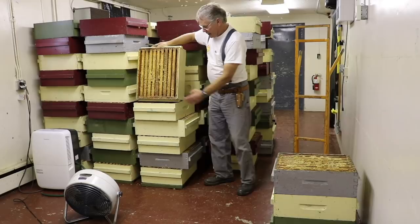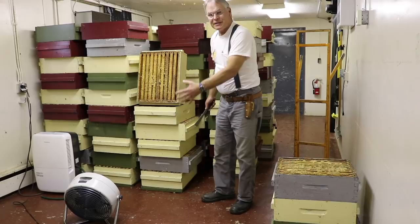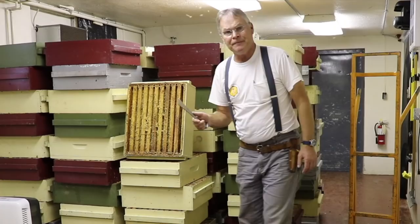We have a really good sized fan here that blows air through these stacks so that it moves up and through the supers. If it's really high moisture honey, we'll run a dehumidifier as well.